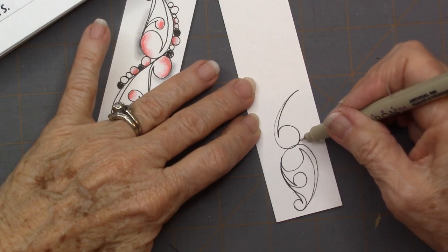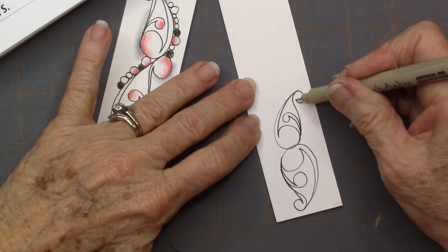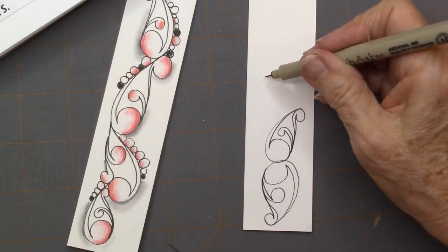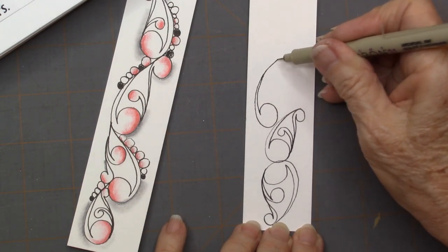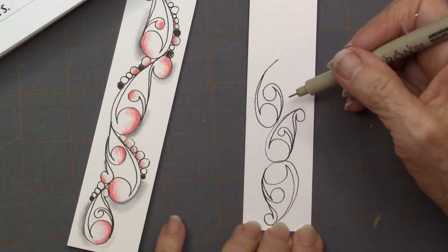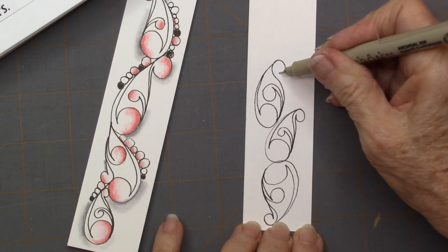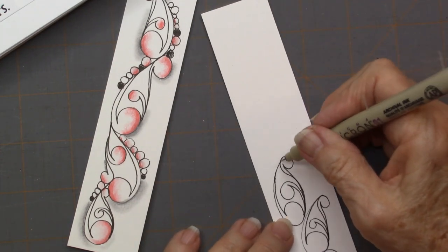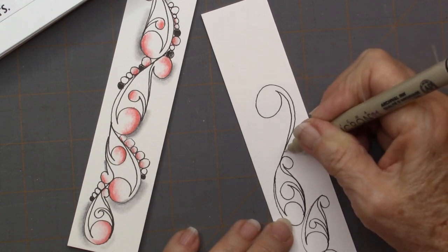Then my next one comes off the side, and then one more, kind of with a gentle curve. I want them to come down and kind of nestle into each other. I hope I get a nice curve to that design. I just like how it builds on itself, and you can even go this direction so it builds off of that one.